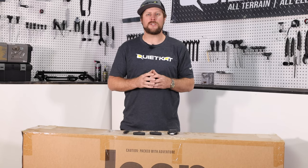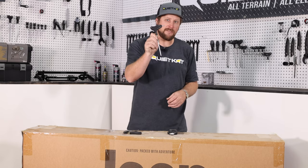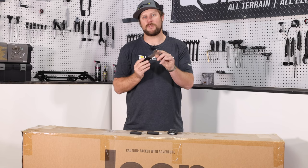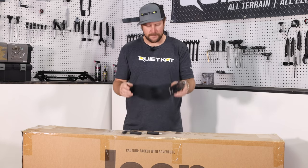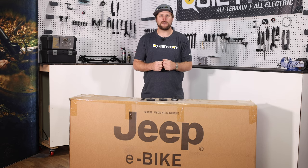The tools you'll need to assemble your Jeep e-bike are pretty simple. You're going to need a four millimeter Allen wrench, a five millimeter Allen wrench, a 15 millimeter open-ended wrench for the pedals or a specific pedal wrench, and then a nice pair of scissors or cutters to get through some zip ties. All of these tools can be found in any of the QuietCat toolkits, and the cutter is available in the Professional Toolkit.